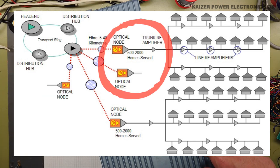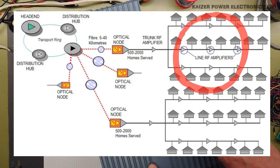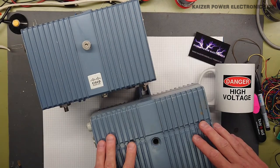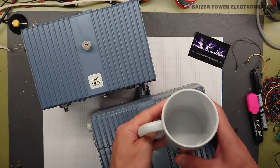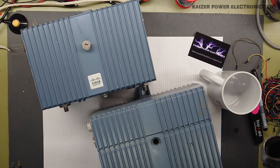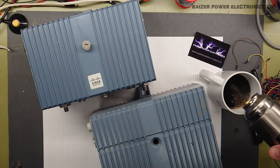Now once we get out to the optical node and trunk RF amplifier, which can serve about 500 to 2000 homes, I think this is what I have here. And then I have a line RF amplifier, which is the smaller one. Let's take a look inside, but let's first use the danger high voltage cup, which you can find in the merchandise shop on the channel. It's always good to get some coffee along with doing a teardown.